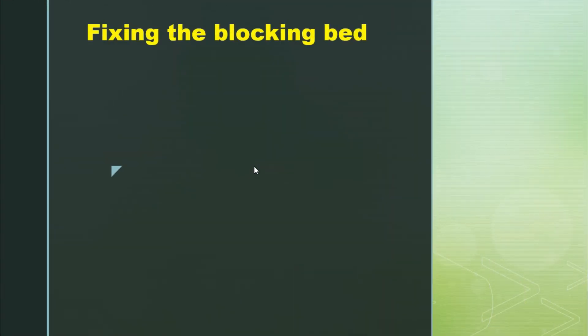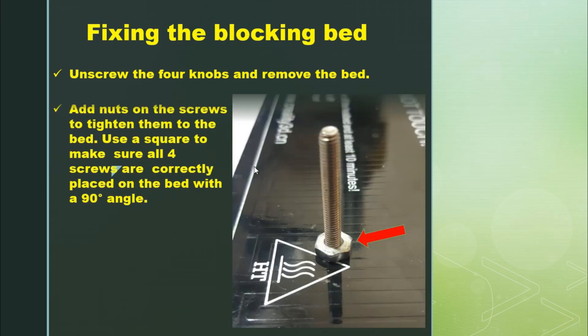Second solution: fixing the blocking bed. First, I unscrew the four nuts and remove the bed completely. Then I add nuts on the screws and use a square to make sure that all four screws are correctly placed at a 90-degree angle with respect to the bed, to make sure everything is right.